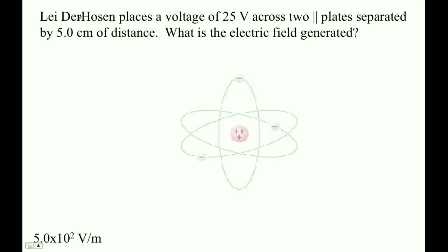Lee Der Hosen places a voltage of 25 volts across two parallel plates separated by five centimeters.